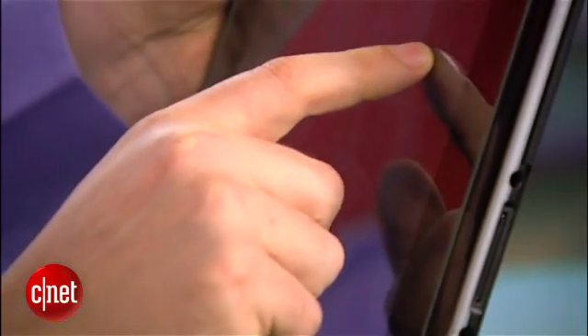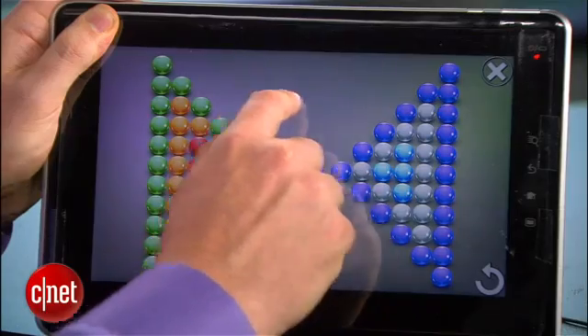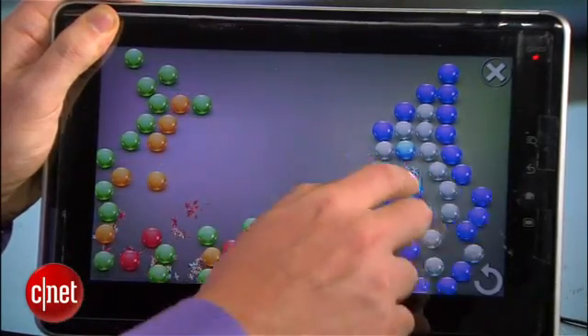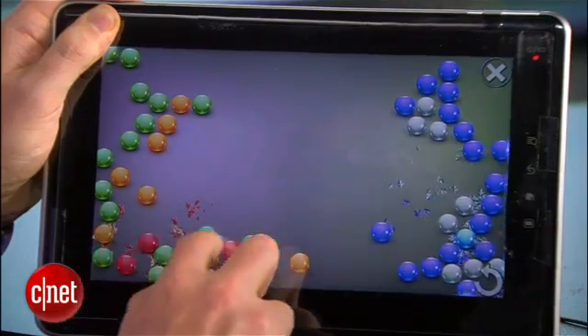Dave, what we have here — as I roll my fingers over this demo, this feels smooth like glass or plastic, and if I do this, I can feel these little balls that I'm rolling my finger over. You can feel it. What's happening here?